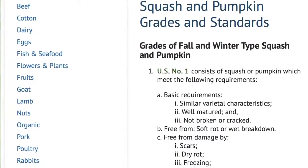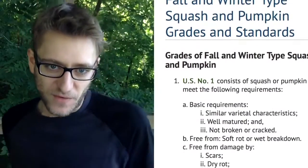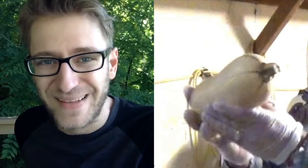Here you can see the USDA number one grading specifications. You can see similar varietal characteristics — this means uniformity. So if you're looking at two perfect squash with no damage and they're fully well matured, but they don't have the same length and weight, these are both number ones, but they should be put into separate boxes because we're also grading by uniformity. A graded number one will also be well matured — green stripes at the top reflect immaturity in the fruit, so keep that in mind.